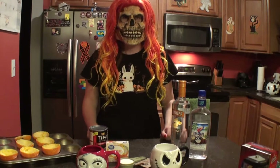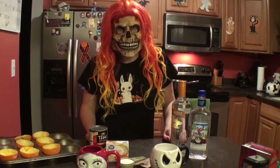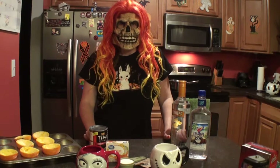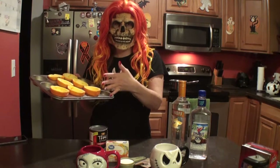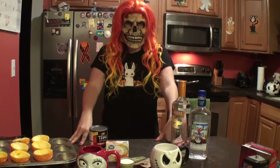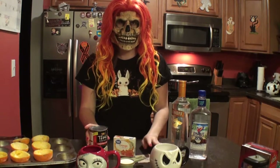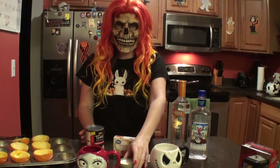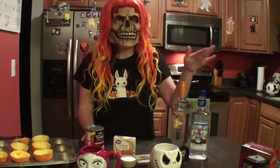Today I'm making for you candy corn jello shots, a recipe that I found through That's So Michelle. Some of the ingredients you're going to need: first, you're going to get some oranges, cut them in half and gut them out, and we're going to set those aside. Other ingredients we're going to need are orange jello, Knox gelatin, coconut milk, a fourth cup of sugar. Now the recipe calls for whipped vodka, however I like to put my own spin on it and use orange vodka and coconut rum.